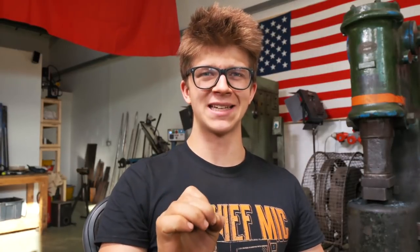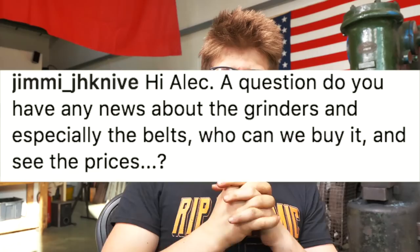How many cameras do I use to film my videos? I actually just use one camera — it's a Panasonic GH5. Absolutely love it, really really nice camera. Jamie doesn't like it but I love it. Jimmy J.H. Knives asked about more information about the grinders. There is a sign-up on my website, alexsteelblacksmith.com. If you're interested in the belt grinders you'll be able to get on that list and have 24-hour advance notice to pre-order yours. I do not think they are going to be available for more than an hour.